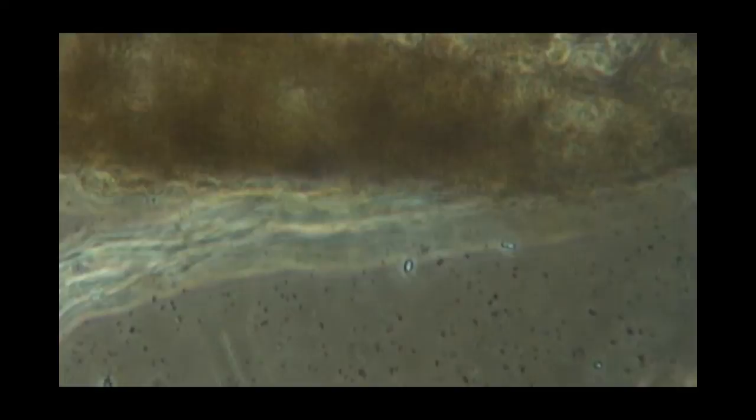The fungal hypha is attached to a piece of organic matter, which is pretty typical. In this case, it happens to be a sphagnum peat leaf.